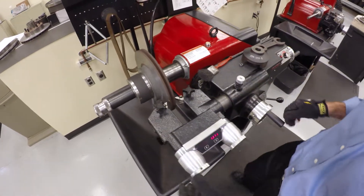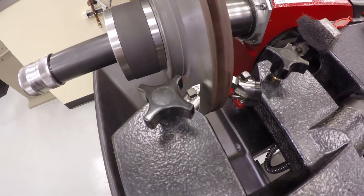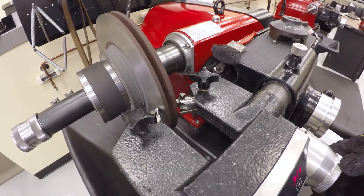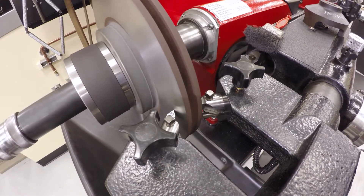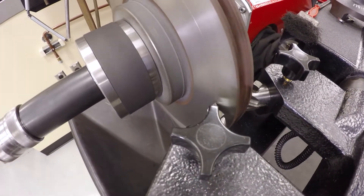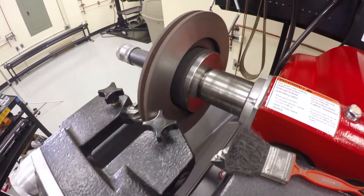First we power up the lathe, then I feed the bits in and just make contact with the rotor. One disadvantage we have using a rotor that's not from a real car is they don't have a lot of runout, but we'll simulate the effect as best we can. We don't want to plunge in deep — just make contact — so we can see where that scratch ends up. In this case you can tell I'm making a pretty continuous cut around, but let's act like this is a warped rotor. Now I feed in the other bit and run it in slowly until it just makes contact.